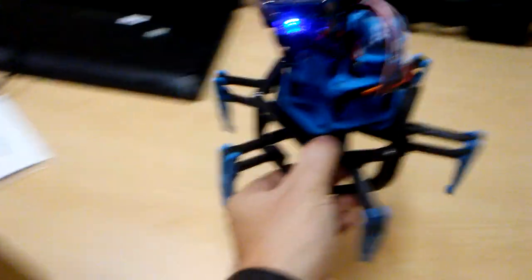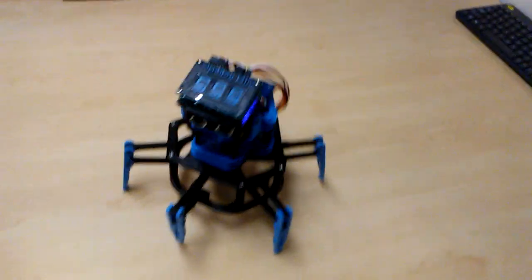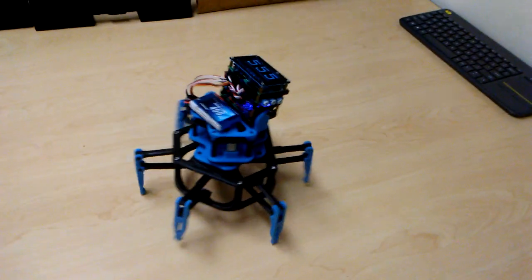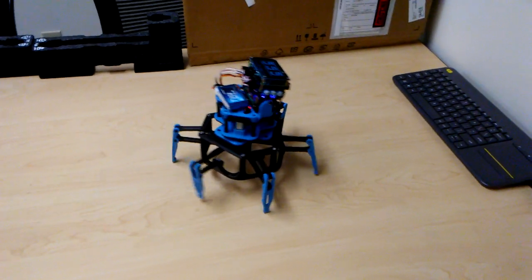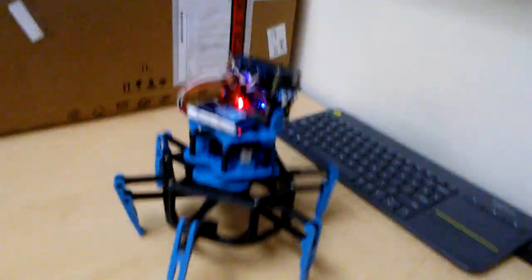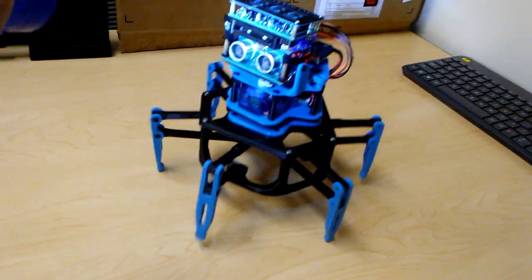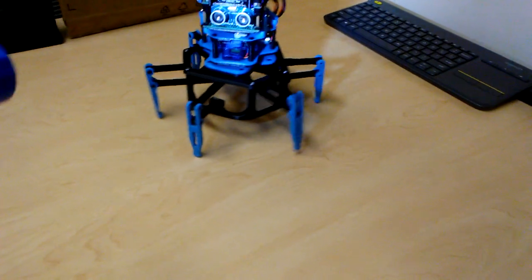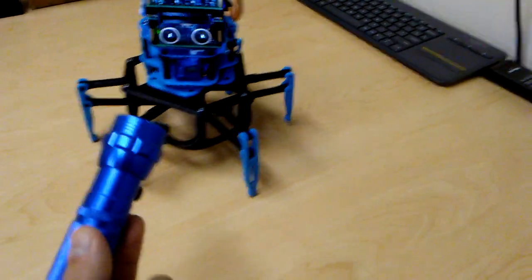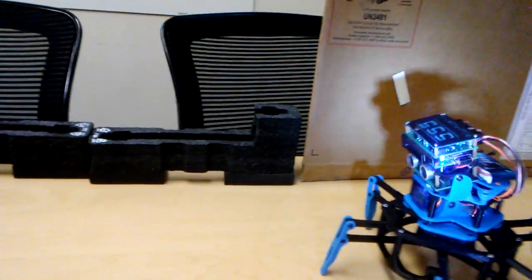Sometimes the sonar sensor is not the greatest depending on the angle of what he's looking at. With a bright enough light, you can actually slow him down enough that you can kind of play with him, although he tends to see the actual flashlight with the sonar sensor and thus wants to move away from it, but sometimes if I'm lucky enough, I can get him to kind of stop for a bit.